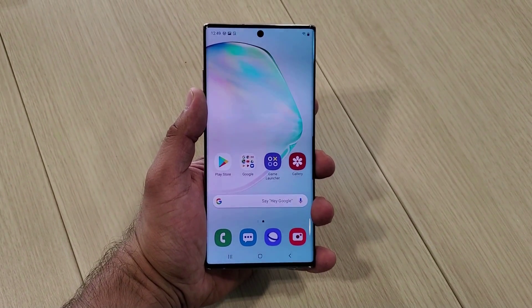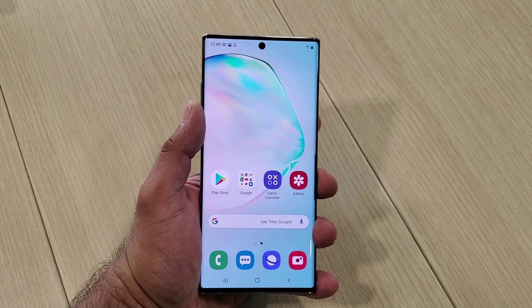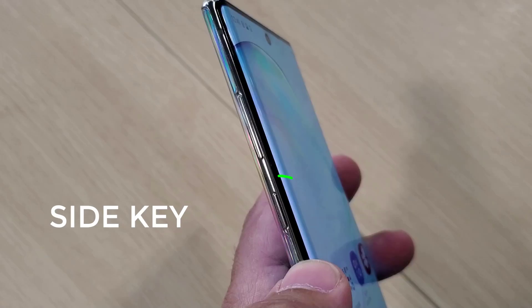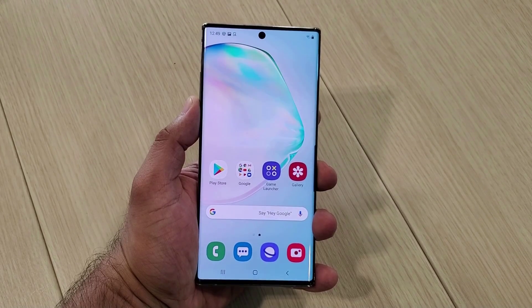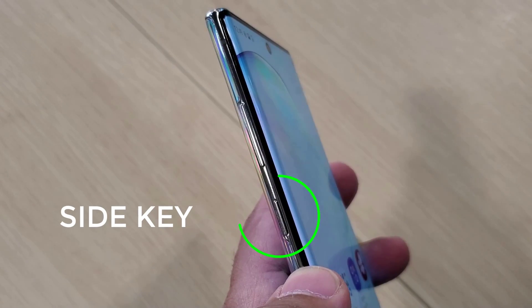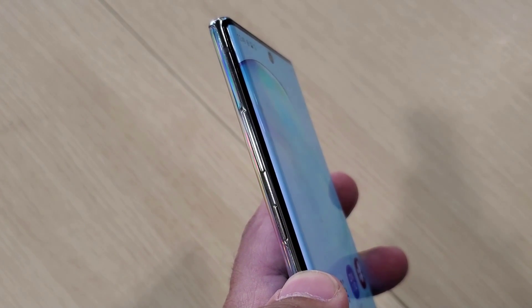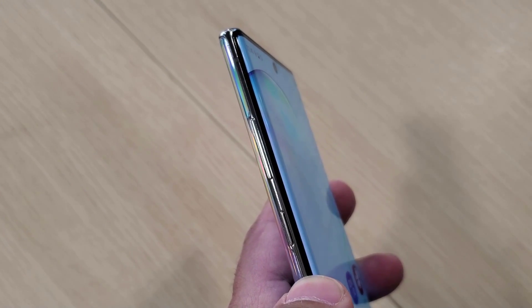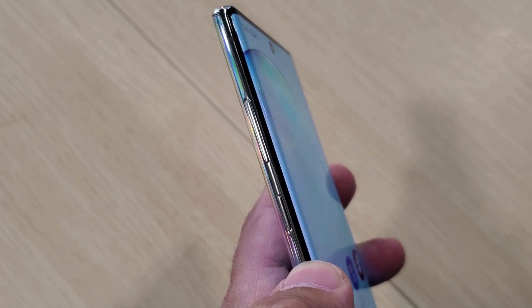Hey guys, Soccer from Sake Tech. In today's video we will talk about the Samsung Galaxy Note 10 Plus and the Note 10, and what I want to focus on is the new side key. The Note 10 has no buttons on the right side, but on the left we have a volume rocker and an officially named side key. This side key is neither the Bixby button nor the power button, and it is fully customizable.